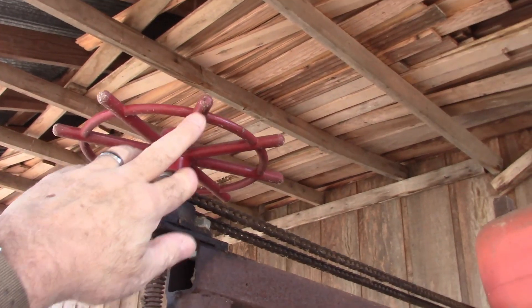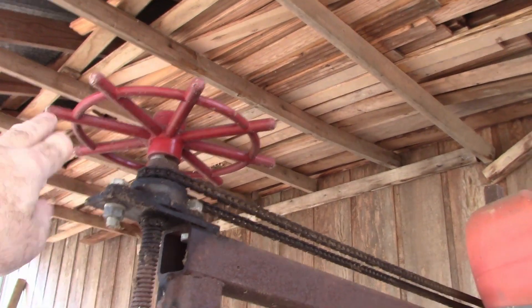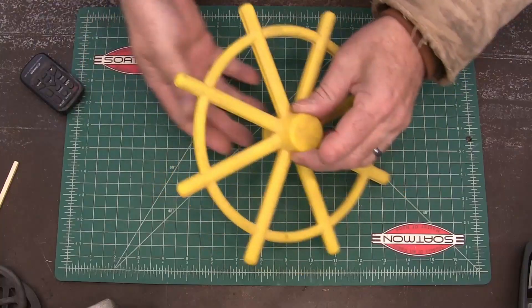I made the pattern for this hand wheel on my sawmill that helps me raise and lower it. This was the pattern.